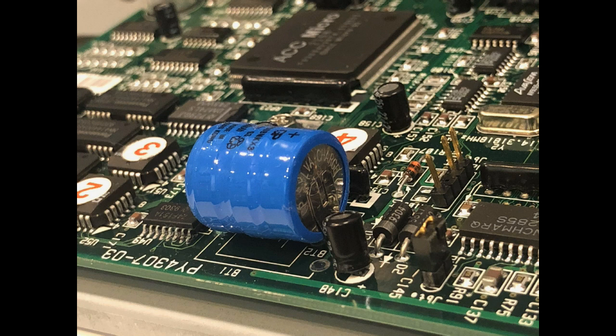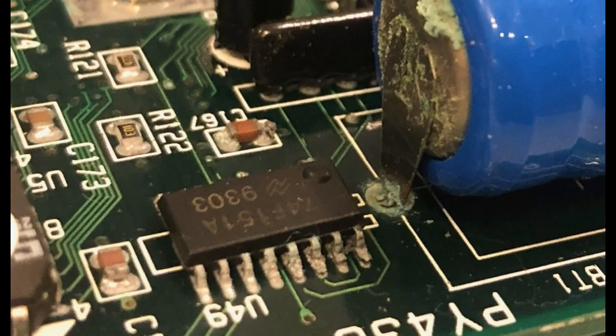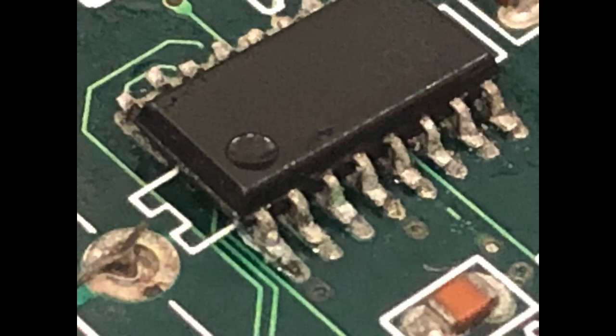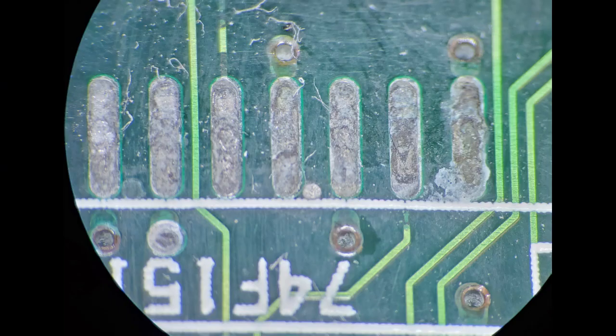One of the problems is they tend to corrode that chip right next to it — the U49 — along with a lot of the runs. Some of them get so corroded they'll actually eat the runs right off the board. This one had been eaten up so much that there were only three of the legs actually holding the chip on, those lower three right there. I went ahead and desoldered those three legs and you can see just the amount of corrosion underneath — it's amazing there are any pads left from the battery acid.